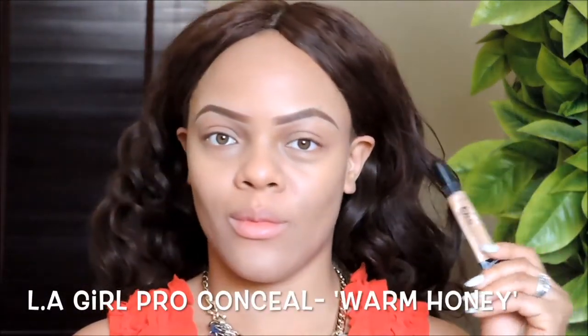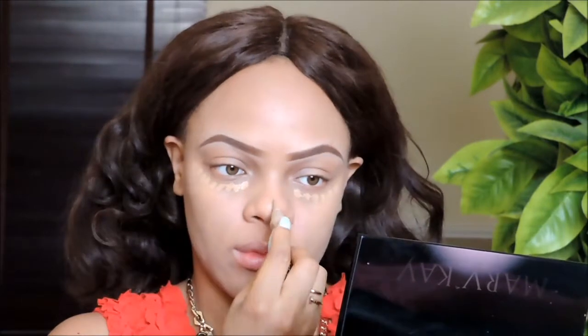Next I'm going in with the LA Girl Pro Conceal in Warm Honey and I'm just applying this under my eyes, the bridge of my nose, and my forehead. I'm using very little because I just don't want anything too heavy or too cakey for today's look.